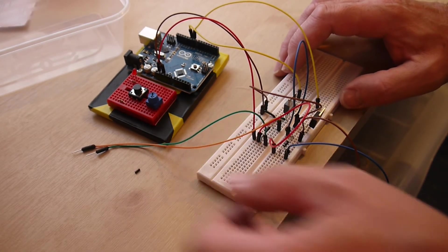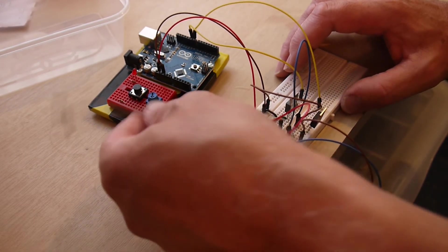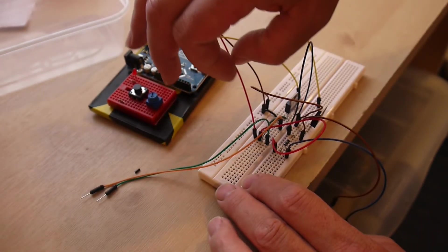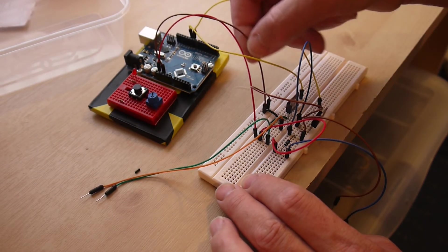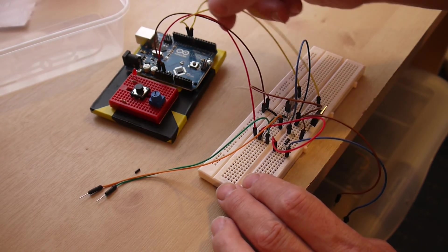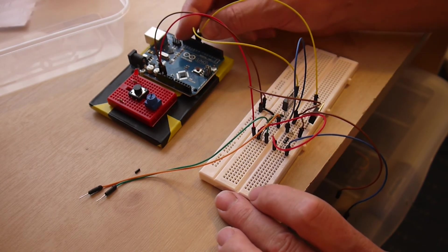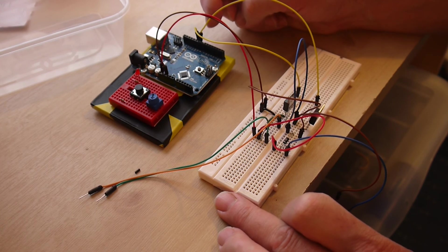So these two wires will go to the second motor, these two wires will go to the first motor. The red wire goes to 3.3 volts — it's already connected there. The brown wire is the ground wire, and the two yellow wires connect via the resistor to outputs 9 and 10 on the Arduino.